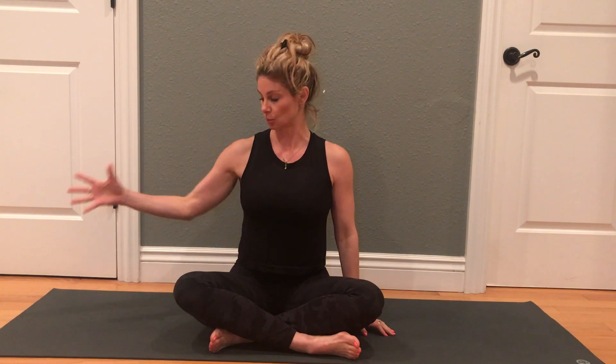We'll start by stretching our right upper trapezius. You're going to reach your right hand away from your body and start to lean your torso toward the left, dropping the left ear down toward the left shoulder.